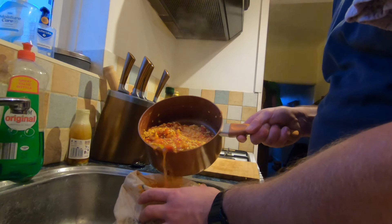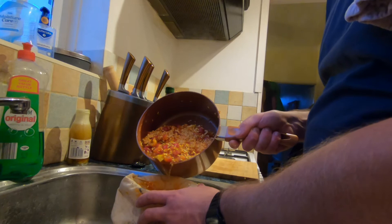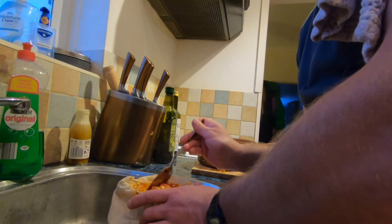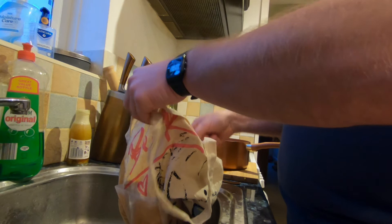All these seeds contain really fine hairs which can be an irritant — it can be really, really itchy — so I want to make sure that none of those go into the syrup, because you don't want to be eating or drinking those. So once most of the liquid is through, I'm just going to tip the whole pan into this bag.